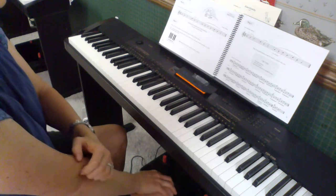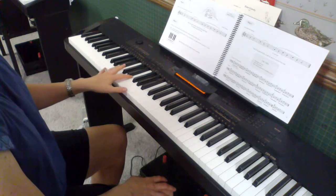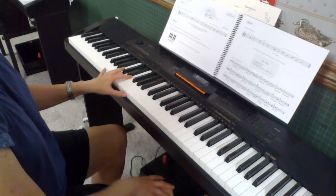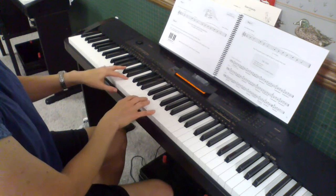I'm going to play the teacher part, and I'm going to sing the student part so you can see how it fits in there. So this is Tree Frog in a Rainstorm. One, two, ready, go.